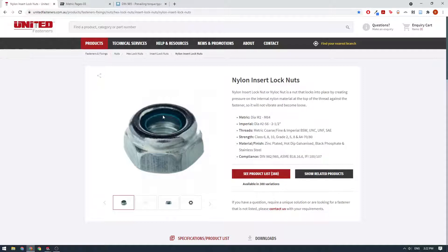Nylock nuts are basically like a normal steel nut, but there's a nylon insert in here which prevents the nuts from vibrating loose. A normal nut in a high vibration environment will shake loose and fall off the end of your bolt. Use a nylock nut and that's not the case — they're vibration resistant and will stay tight even in a high vibration environment.